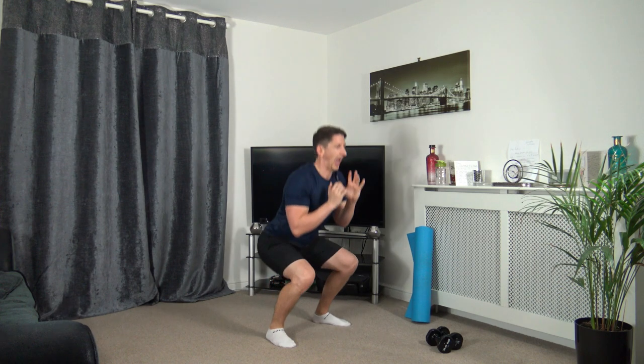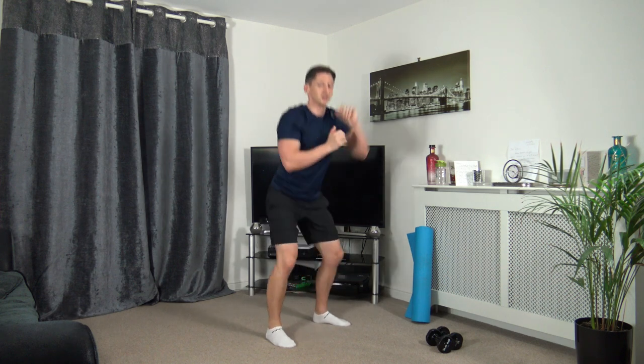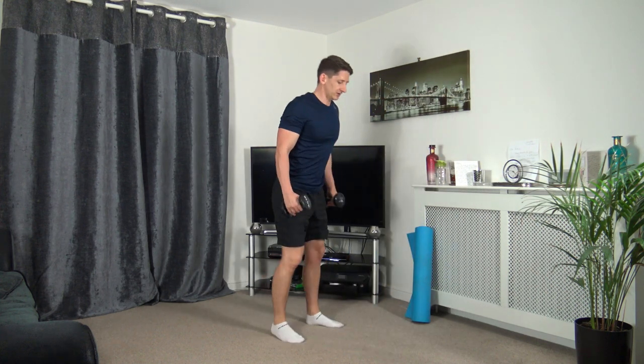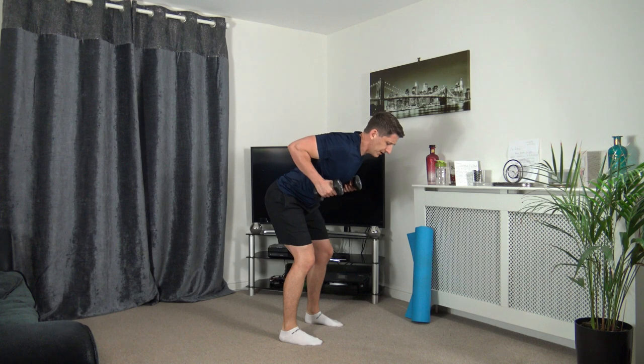Keep that going. Excellent job — punch out as we come to the top. Super job. Three, two — last one, boosh boosh. Grab those dumbbells. Next one — bent over row, extended back. Let's get ready, off we go. Row up with the elbows, push out.